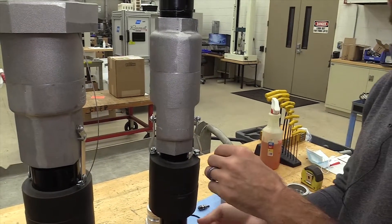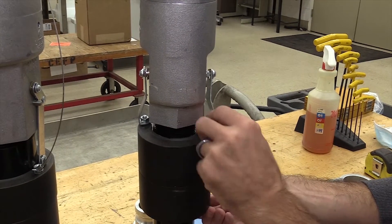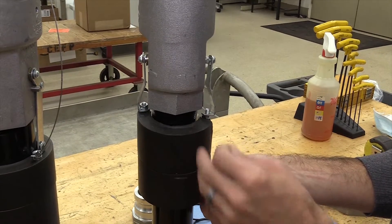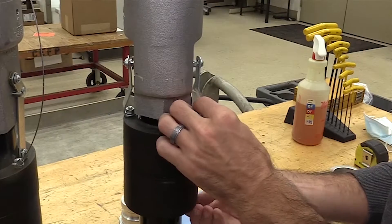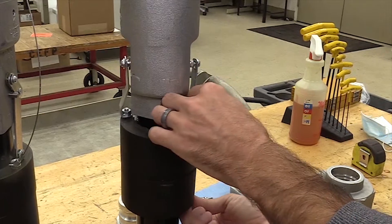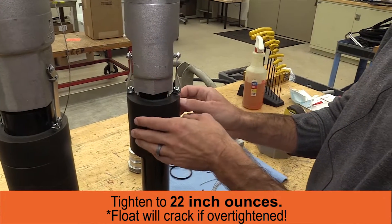After that, you need to remove one of the nuts from the float. For the half float such as this, you can remove any nut as long as the cable connector is pointed back towards the float. Once that's put on, you can reconnect the nut. These can be tightened down to 22 inch-pounds. Make sure you do not over-tighten it — it will crack the float.